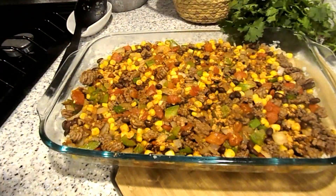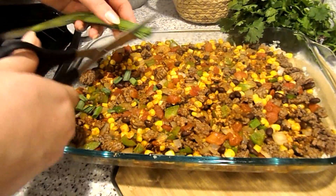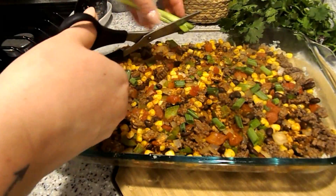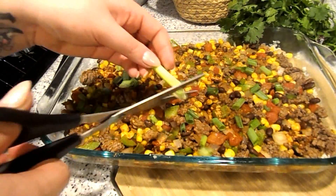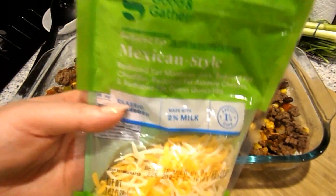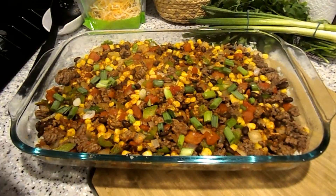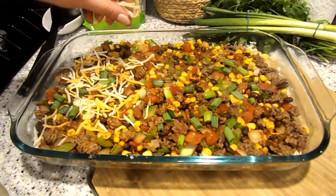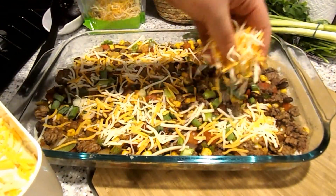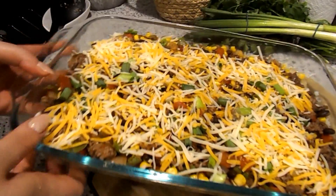Take your scissors and cut some green onions onto the dish — I'll add more fresh green onions on top once it's done baking too. I measured out three ounces of reduced fat Mexican-style shredded cheese on the scale and sprinkle that cheese on top. Then we're going to pop it into the oven and let it bake.